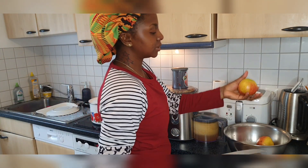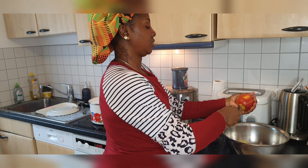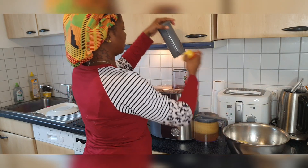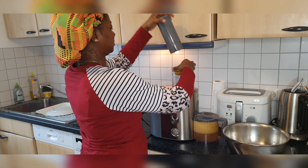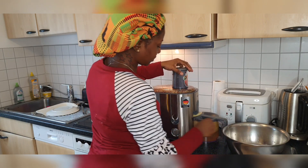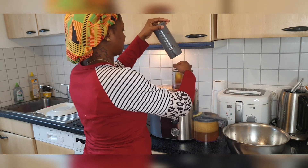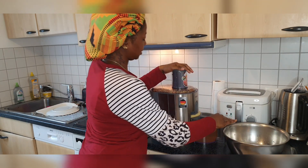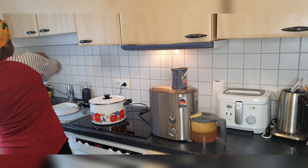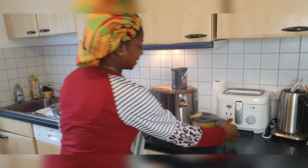Now because this apple is big, I'll just cut it into two like that and dump it inside like that. Let me just do the last one. I'm done, guys! Wow, it's super easy, you see? Super easy — I just made juice from 18 apples.